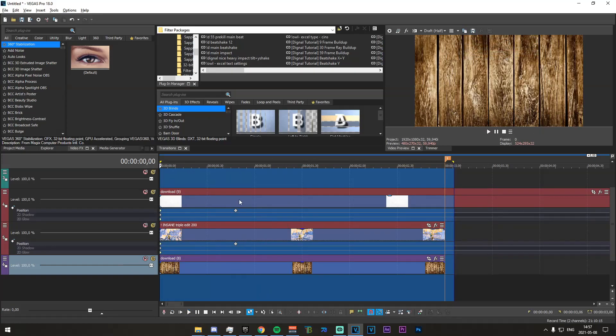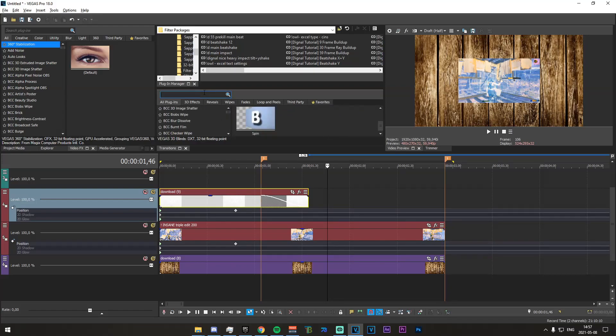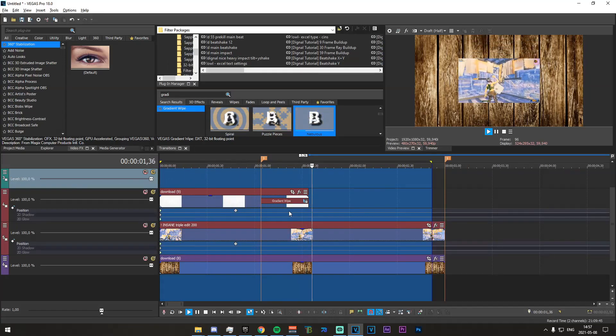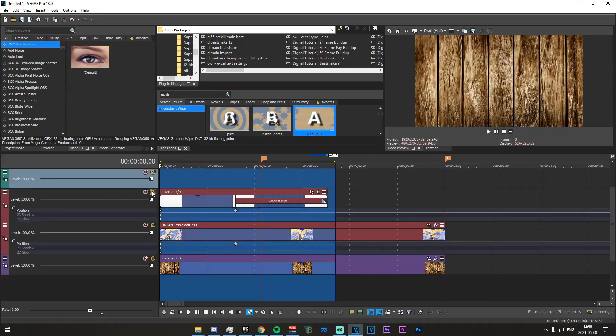This should completely cover the video if you've done it correctly. Go ahead and make a marker roughly there, then go probably 30 seconds forward and split the paper only — don't split the other clips. Go ahead and fade this in, then go into the transitions tab and search for gradient wipe. Scroll down the presets until you see 'Nebulous', drag that in, and play around with the threshold blend — it should be quite high. Just play around with the timings and select what looks best.